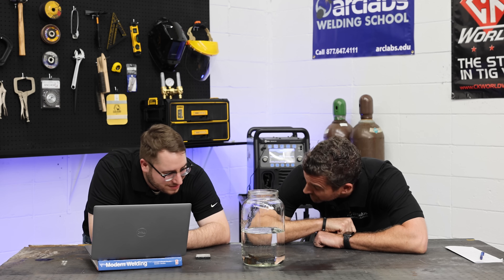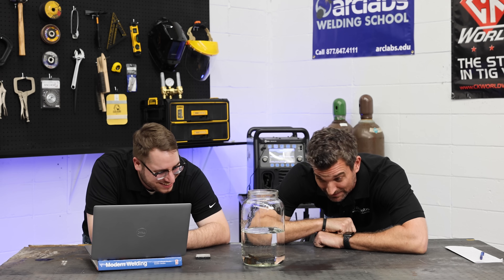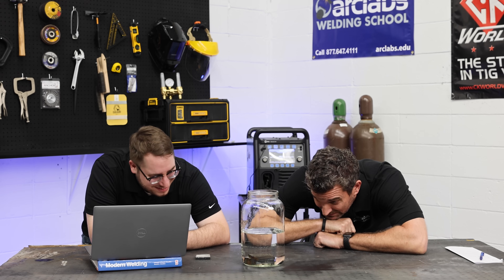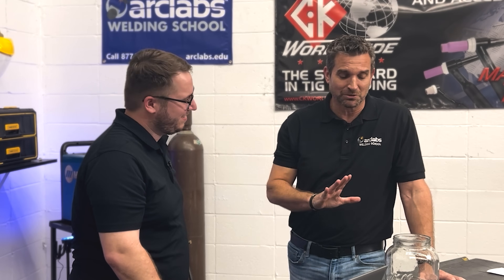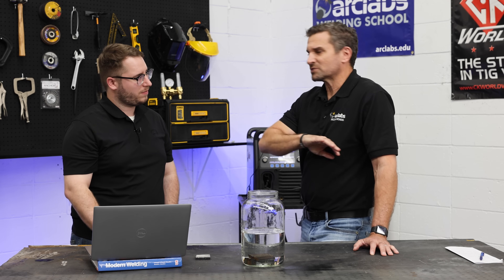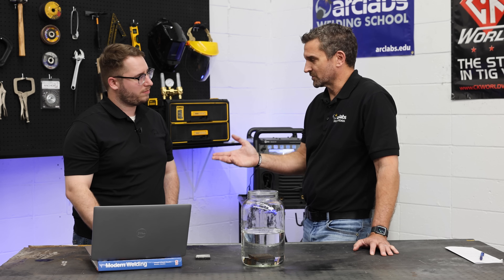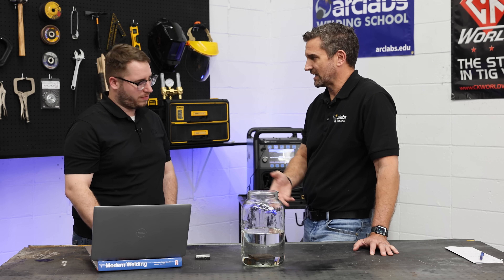You wouldn't have thought that. We showed some other people this demonstration and everyone was a little surprised by it. So we show our students this demo and how important it is to put certain rods in the oven. We tell them about putting 7018s in the oven, and for other reasons the 6010 should not go in. The answer isn't just to put everything in the rod oven to be safe — for the 6010 it will actually hurt the integrity of that electrode.